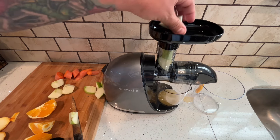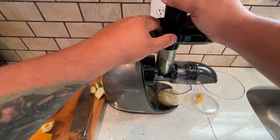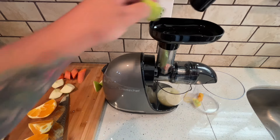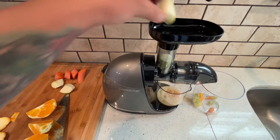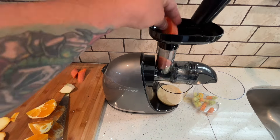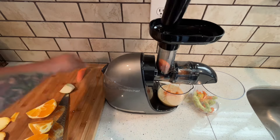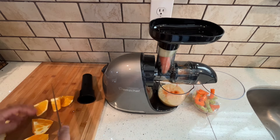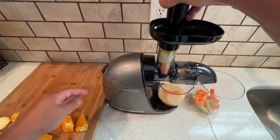I'm going to start with my apples — put them in there one by one and push them down. I like to use green apples; you can use any kind you'd like, but I feel like they give a good mixture of flavor and taste. The other apples are kind of sweet and they sweeten up the juice too much, which is why I always use green apples. Go ahead and start loading in your carrots — as you can see, it's juicing pretty simply. You do have to push it down, but what juicer doesn't require that?